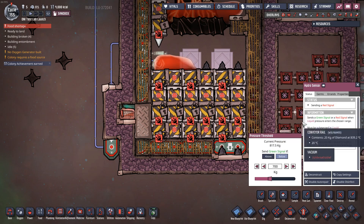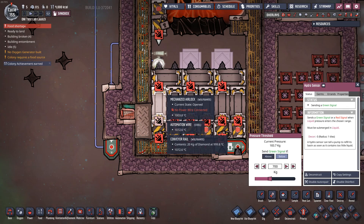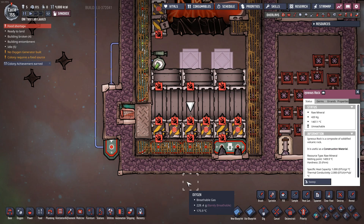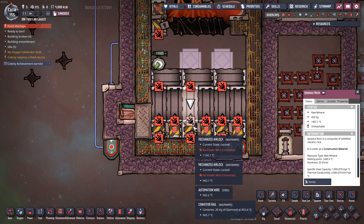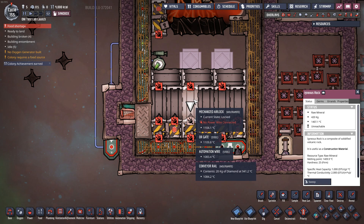The system waits until the sensor no longer sees the liquid, and then these two doors open up and the igneous rock drops down. Normally in this situation we'd be in a difficult spot — we have igneous rock in a vacuum, so it's not conducting with the environment in the background, only conducting into the door right below. In previous designs I used gas to get some thermal energy out of the rock faster, but we've got a real trick here with the doors.